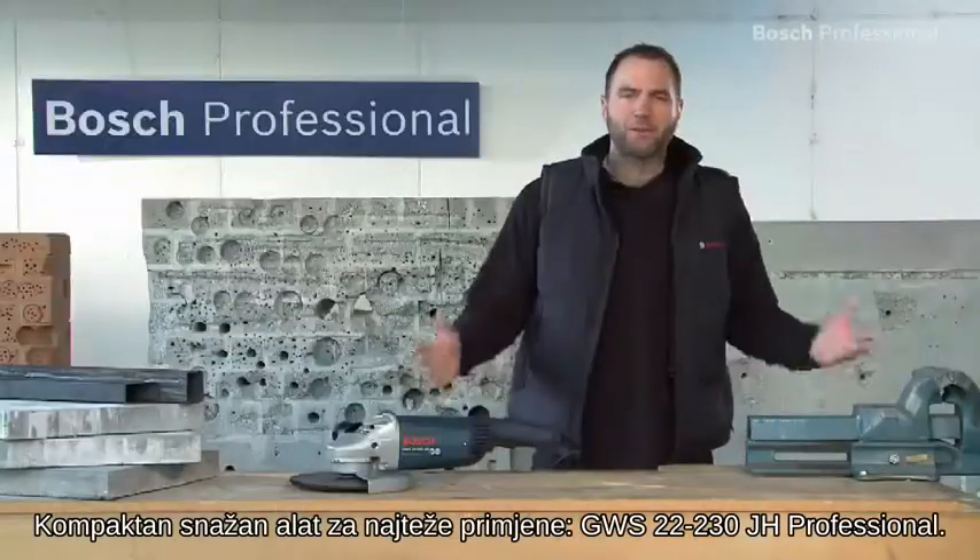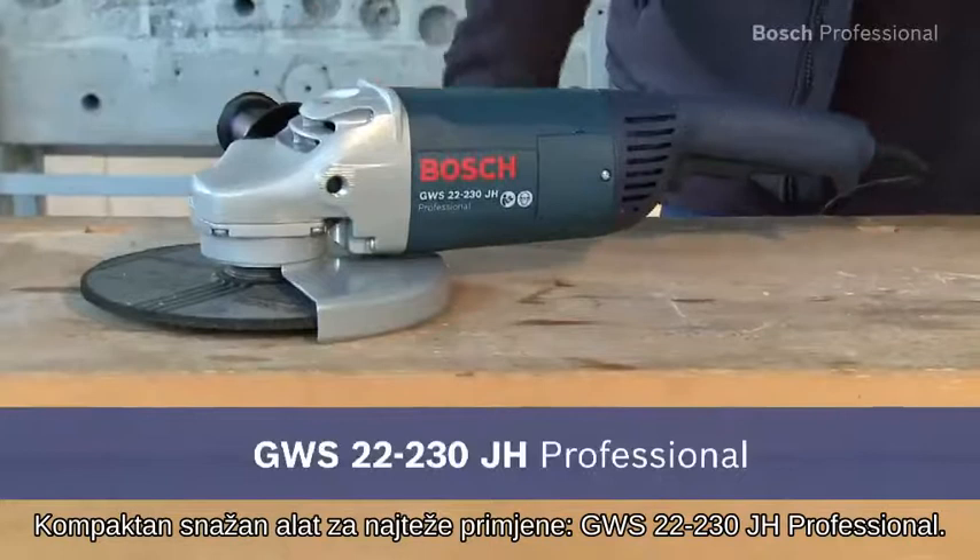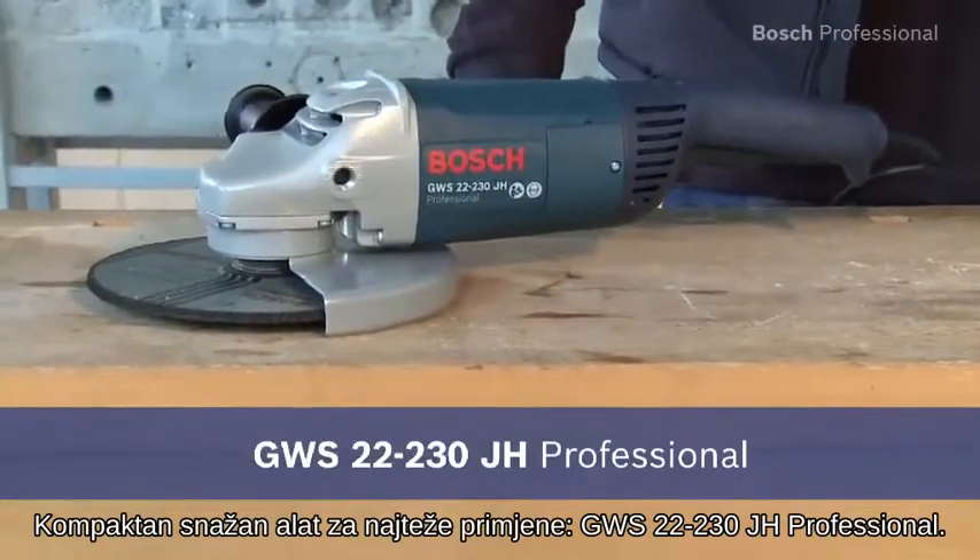The compact, powerful tool for the toughest applications — the GWS 22-230 JH Professional.